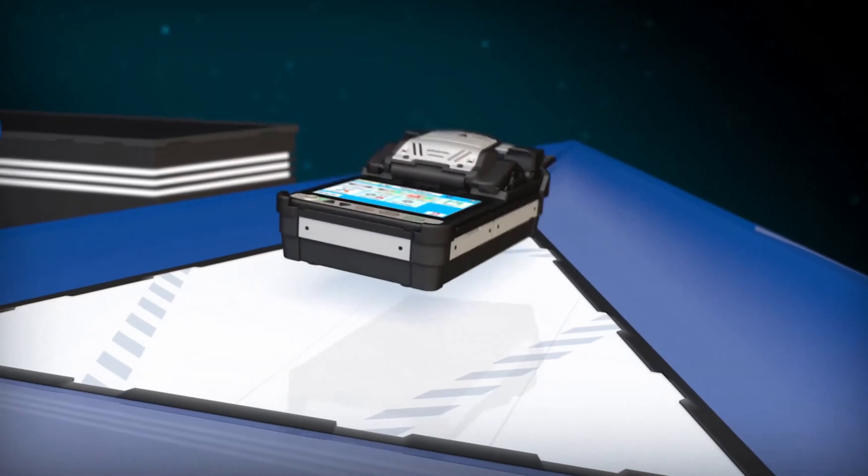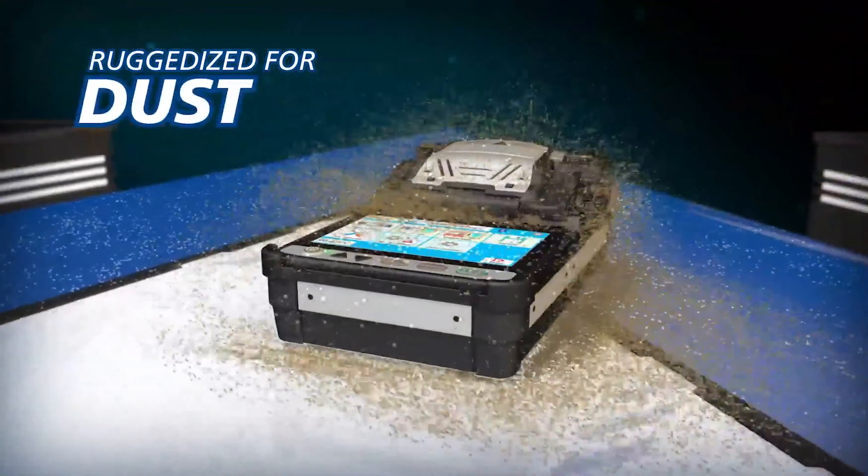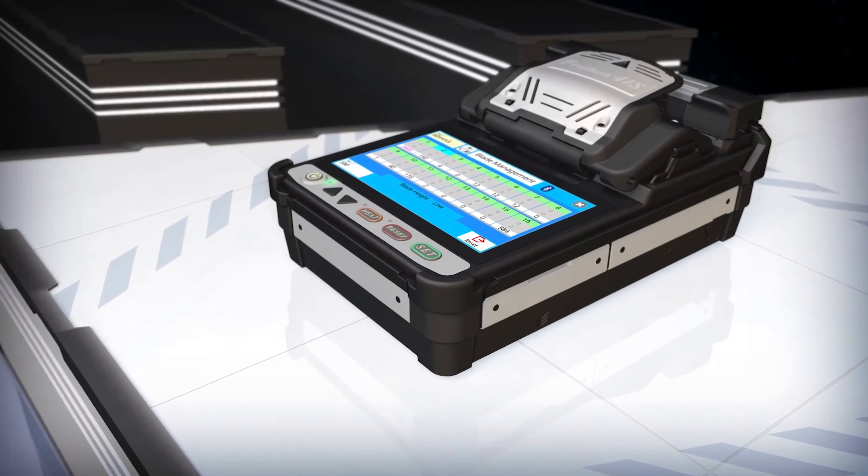The portable 41S is ruggedized for shock, rain, and dust resistance. To make your work easier and more efficient,